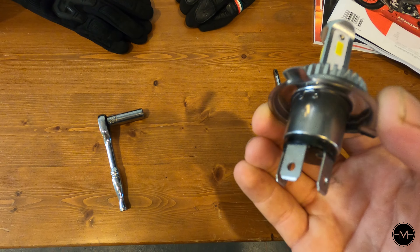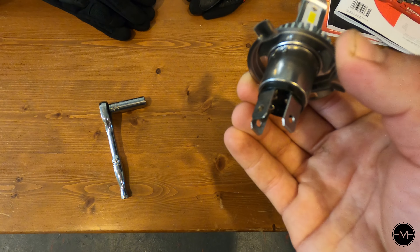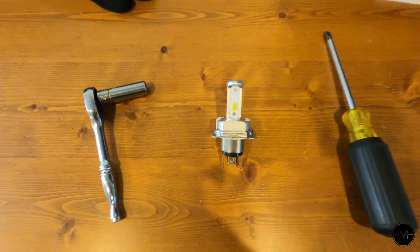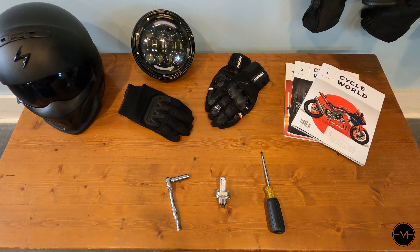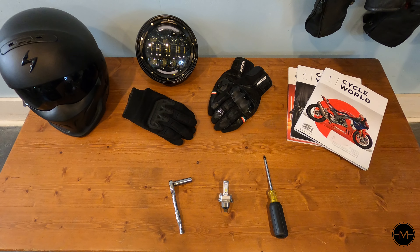It has three prongs on the back — one is for power, the next is for ground, and the last one is for the high beam. I just picked this bulb off Amazon but you can find them anywhere and they're not too expensive. Installing the LED bulb is super easy and only takes about five minutes, so let's get started.